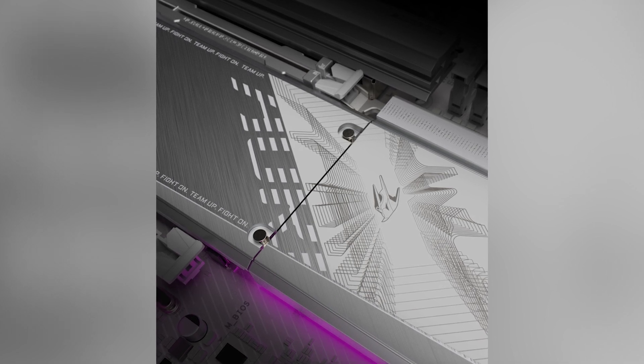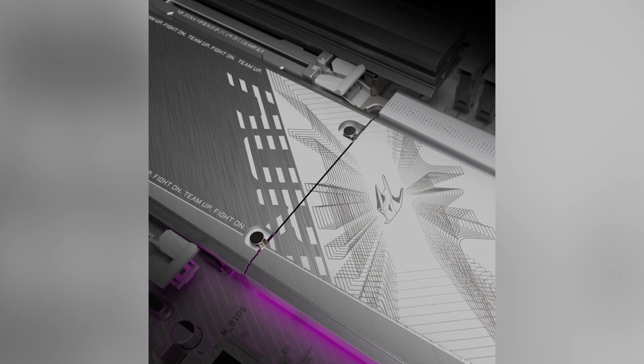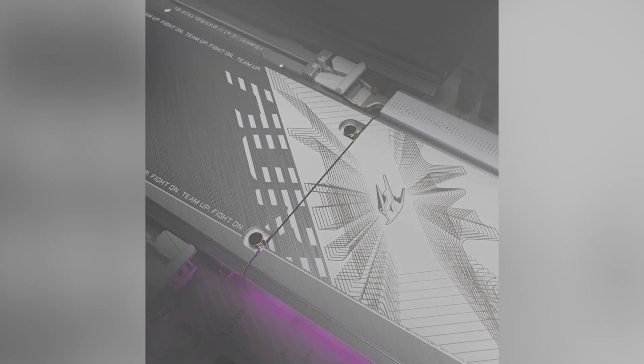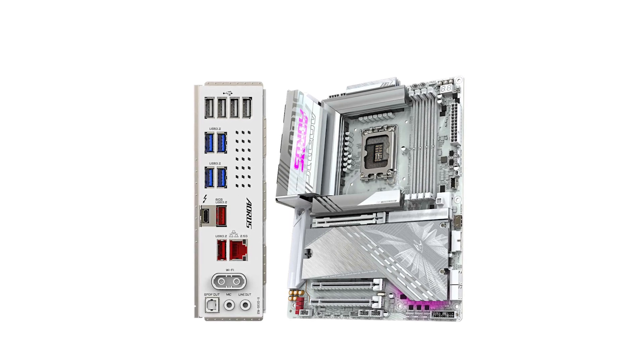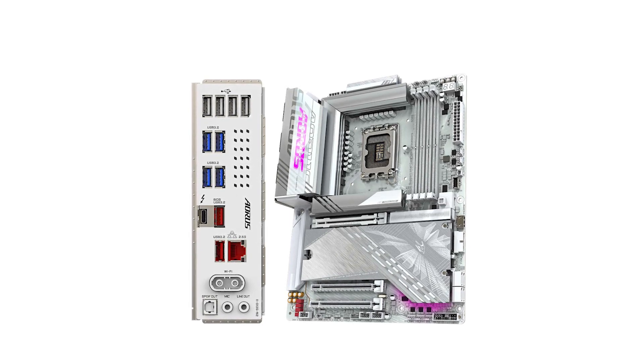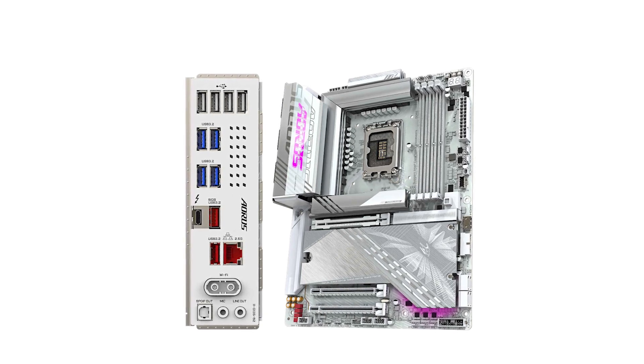Storage options are robust, featuring four M.2 slots. Notably, the primary slot supports PCIe 5.0x4, enabling faster data transfer rates for compatible NVMe SSDs. However, it's worth noting that only one slot offers PCIe 5.0 support, which might be a limitation for users looking to maximize Gen 5 storage.